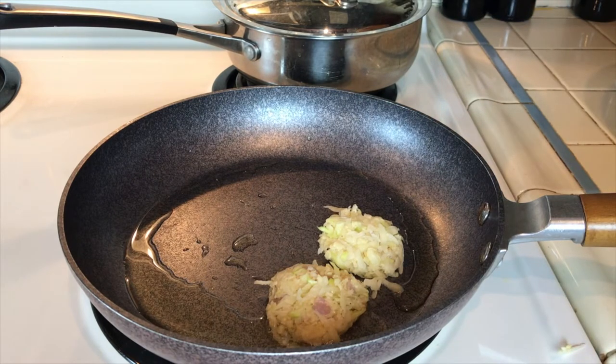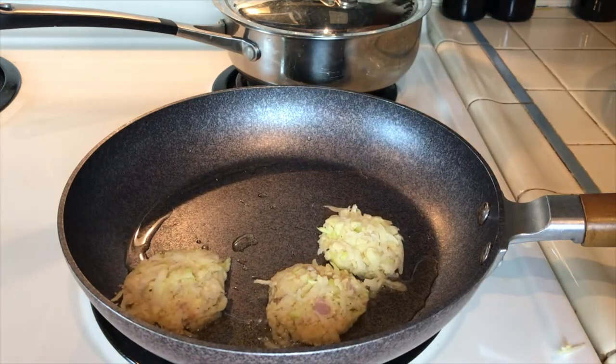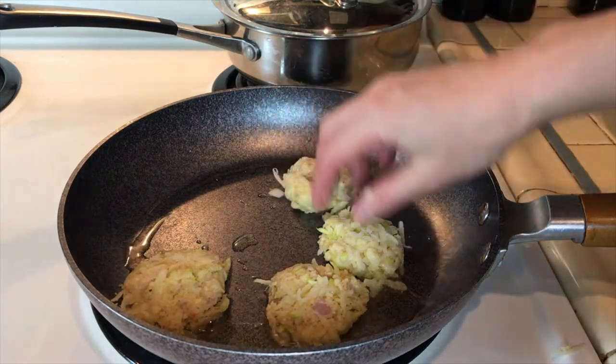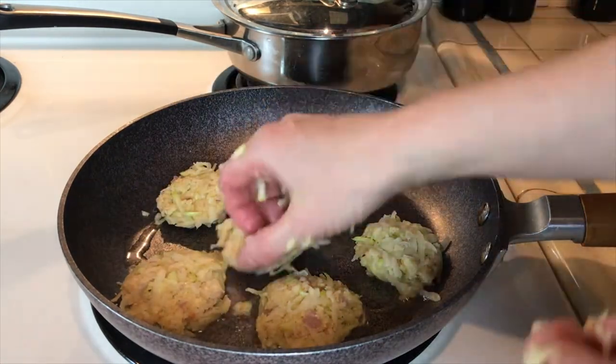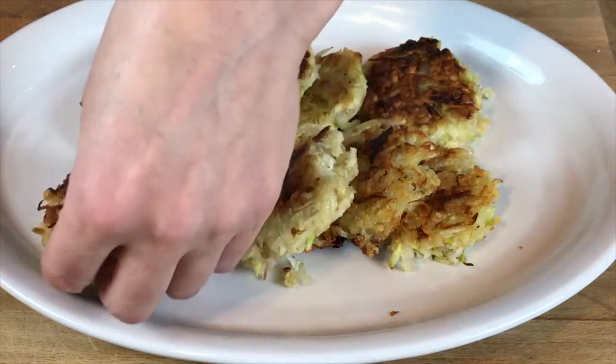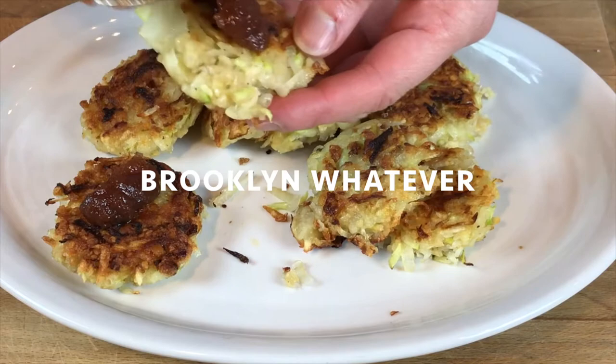It's going to get it nice and brown. Have a tray lined with a towel to capture a little bit of the oil. Once these are done you can transfer them to the tray and let them drain a little bit. It forms a patty. The thing I love most about latkes is the toppings. This apple butter is outstanding — it's from Brooklyn Whatever. Simple, pure ingredients.